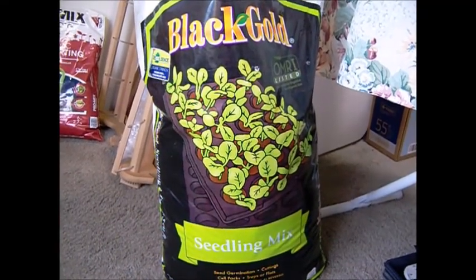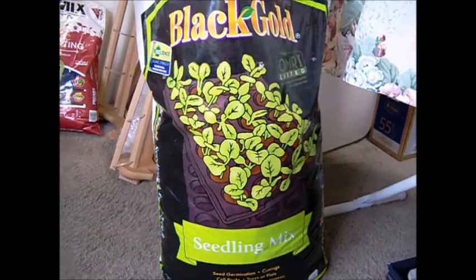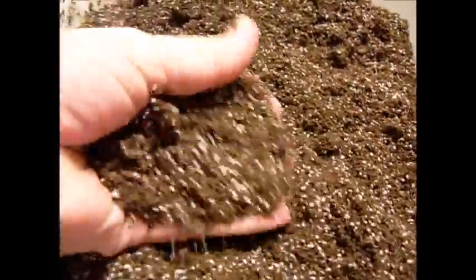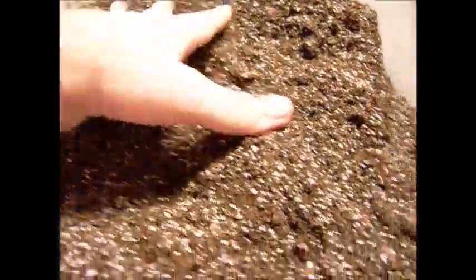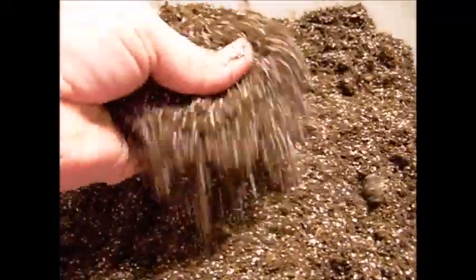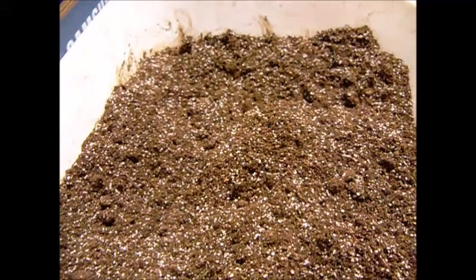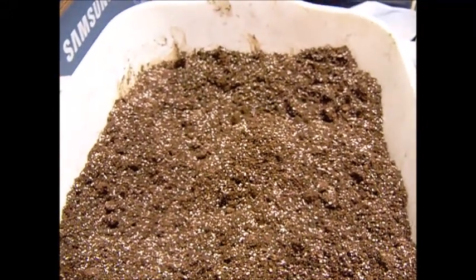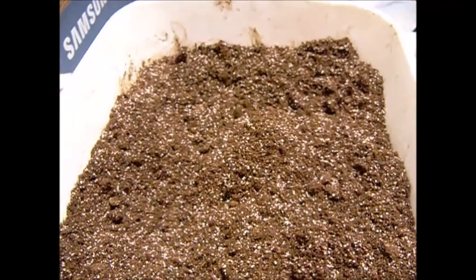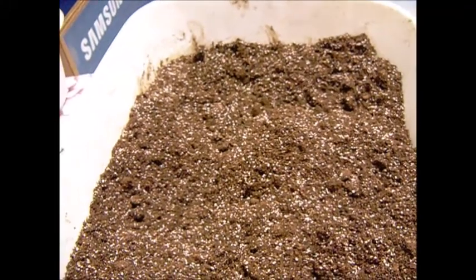I just wanted you to see the difference. The next seeding mix I'm using is by Black Gold — what a difference! I will definitely use this one in the future. Look at how much nicer it is — it's more sifted, I guess you could say. There are no big lumps, no big chunks of wood or pieces of anything. I don't have to break anything up. It is rather dry, so the one thing I will do before I fill the cells is add some water to it. But I wanted you to see the difference in the two soil mixes — they both are seed starter mixes.